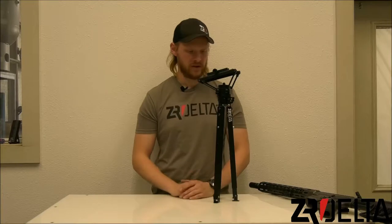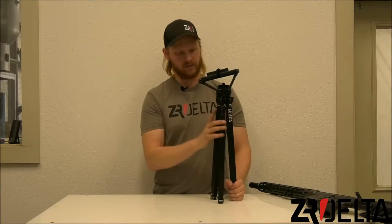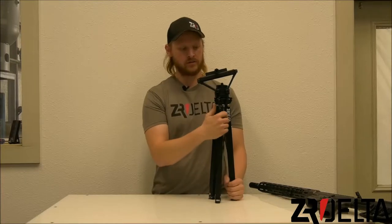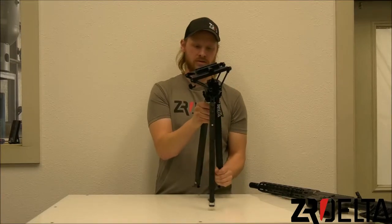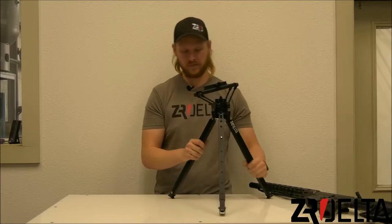I'm Chris with Zero Delta. In this video we're going to go over the DCLW flattop tripod. I have it here in front of me in the collapsed position for storage and transportation. You actually have spring-loaded locking levers here to keep it in position. This is for the most part the standard position you will shoot from in a sitting position.